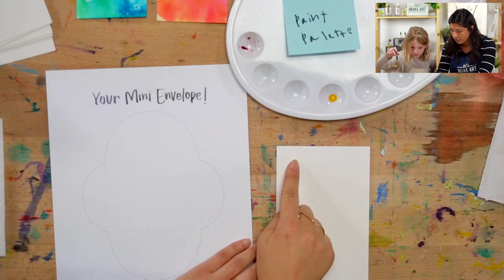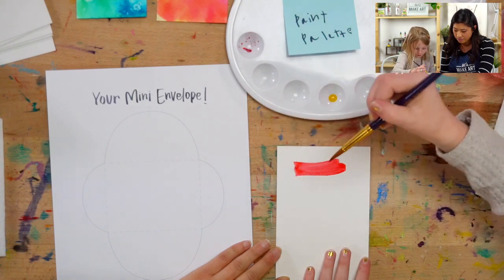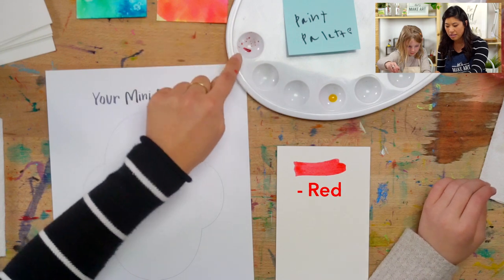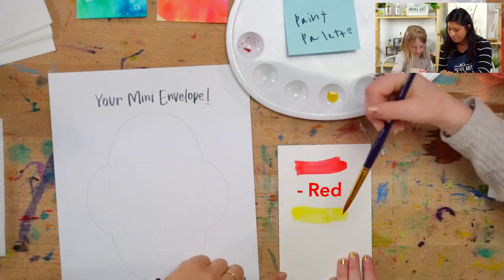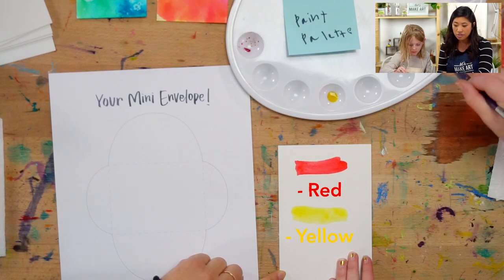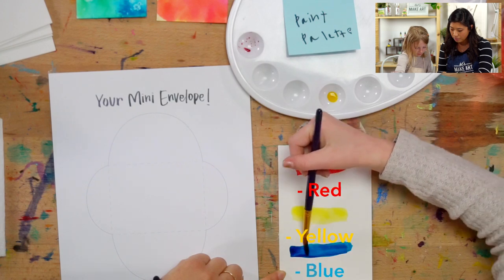You can do this along with us if you want to squeeze a little bit of your paint into your palettes. Start with these three colors. The first one Ella has is red. Grab any yellow — we're using watercolors. And then blue.